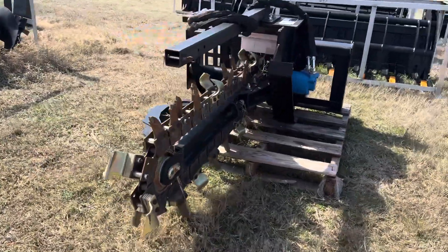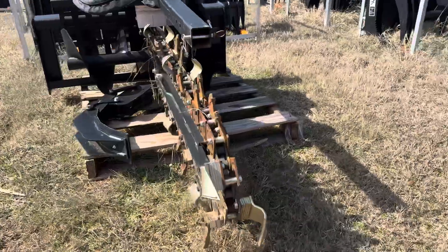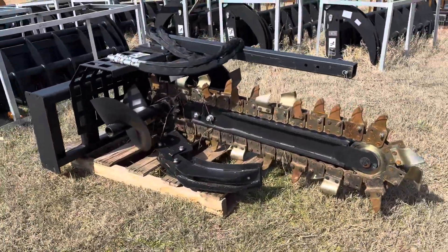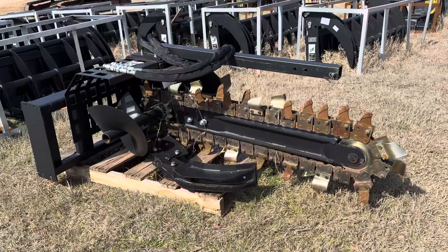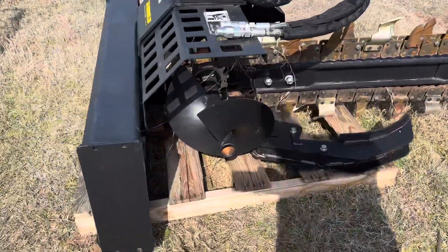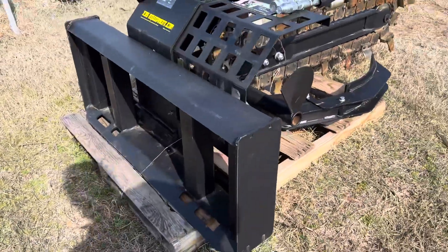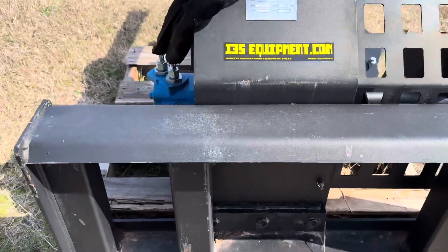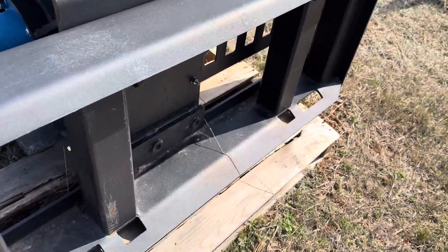i35equipment.com — this is the skid steer trencher attachment. It operates on low flow or standard flow, really great for getting your trenching work done efficiently. It's a fantastic attachment for personal use or for construction work for others — electrical work or water. It is a universal skid steer attachment plate.